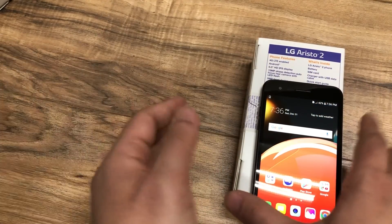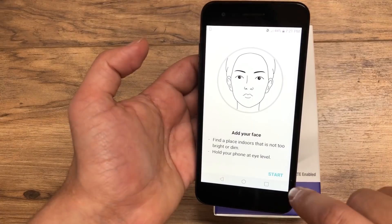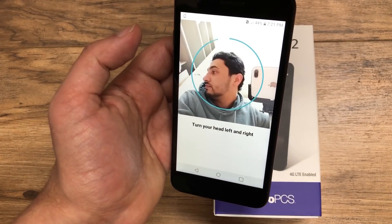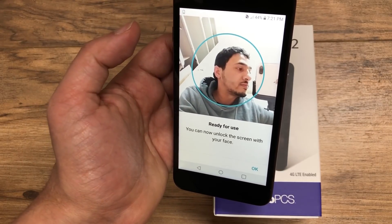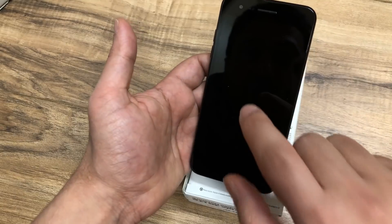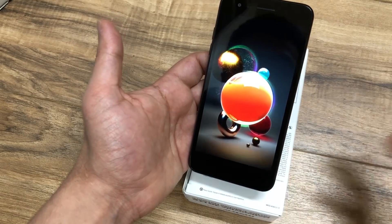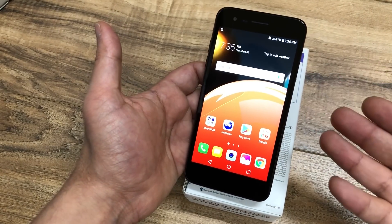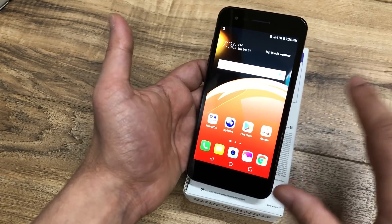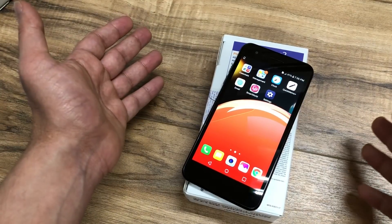The biggest improvement from the Aristo 1 to the Aristo 2 is actually the best feature — one I thought wasn't going to work as well. Compared to the iPhone X, which has this feature very well implemented, the Aristo 2 has facial recognition. If I turn off the phone, double tap it, and then look at the phone, you can see how it goes straight into the home screen. That's pretty awesome — I didn't think it was going to work this well.